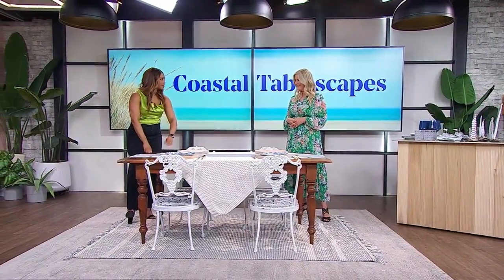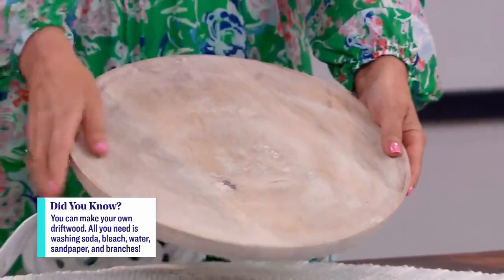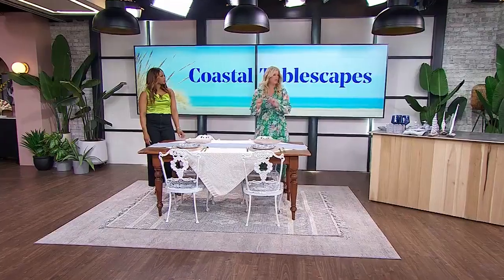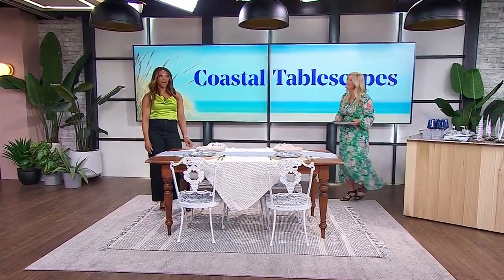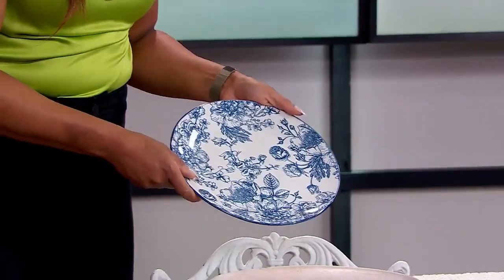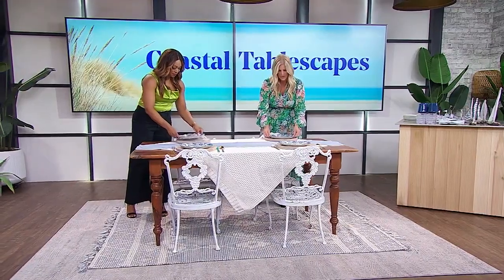Now we have to start setting the table. These chargers are gorgeous — they feel like driftwood that you would find on the beach, like that bleached out wood, which is really pretty. And I love to use florals in everything, stuff I already have around the house. These plates have a really pretty floral pattern in blue, just to tie in with that coastal theme.